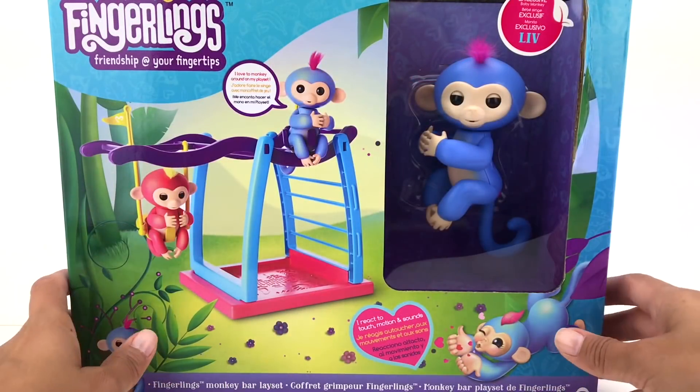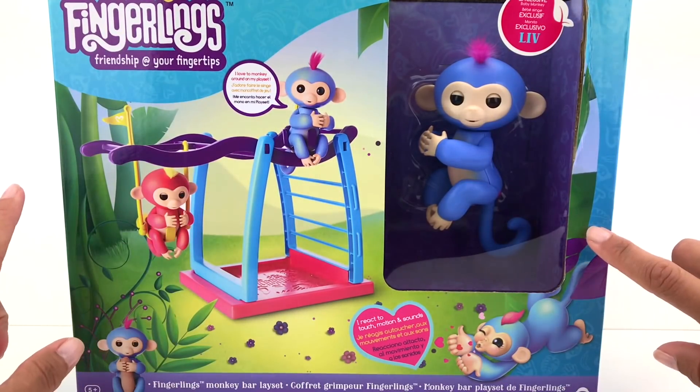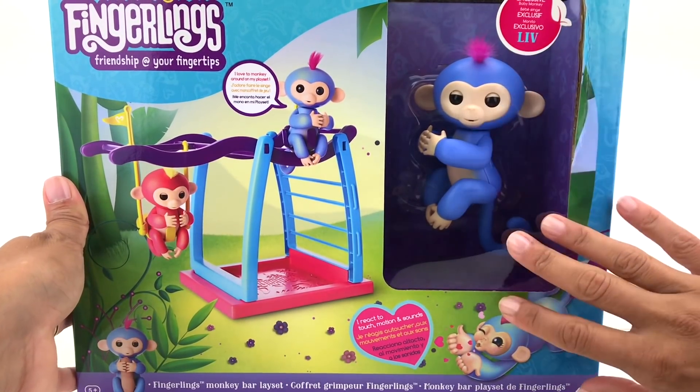Hello everyone, welcome back to Toy Toy Time! You guys asked me to bring a new toy to our channel, and you asked me to bring the Fingerlings monkey, so here we are today — I'm gonna unbox this toy.